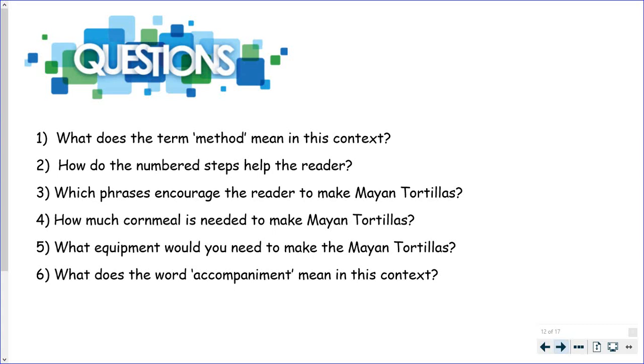What does the term method mean in this context? How do the number steps help the reader? Which phrases encourage the reader to make the Mayan tortillas? That's that very first sentence, isn't it? Which parts of that make it persuasive and encourage the reader to make them? How much cornmeal is needed to make Mayan tortillas? A nice easy retrieval question there.